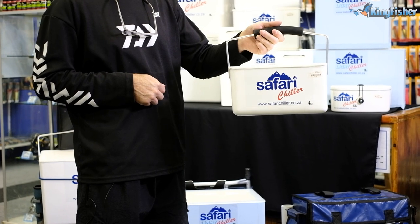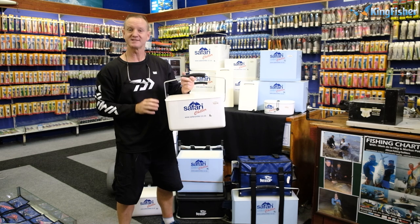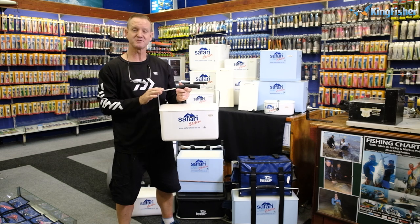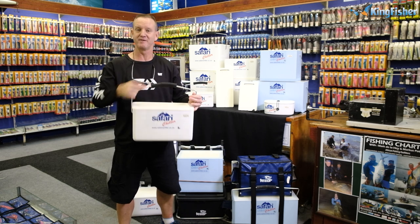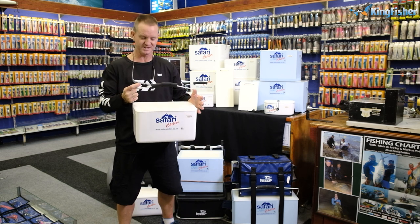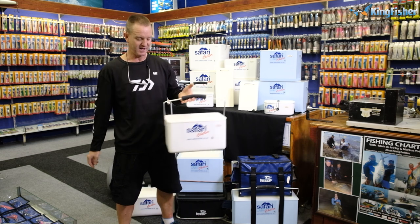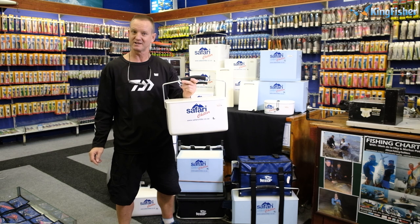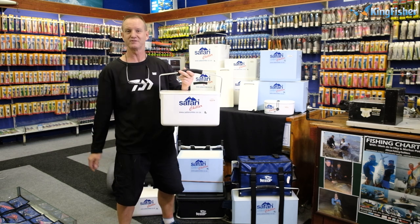This is the one to go for — it's nice, light, easy to use, and versatile. This is our 6 liter. It was designed very recently for the jet ski angler and it takes up very little space on the back of a jet ski. It's ideal for putting mackerel and bonnies in, keeping your bait cool. Also nice for cool drinks while you're out on your jet ski. This is ideal for jet ski fishing.